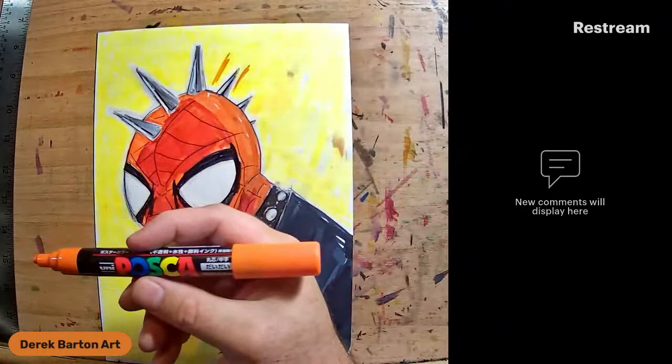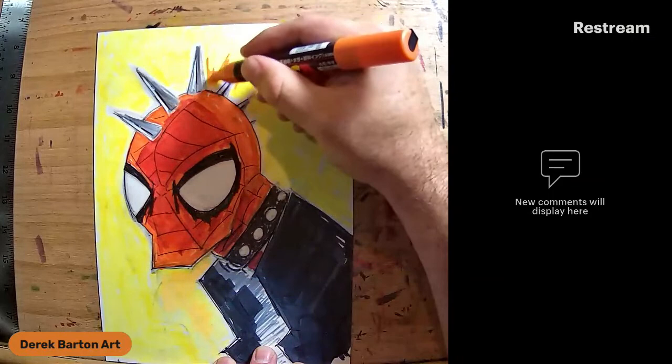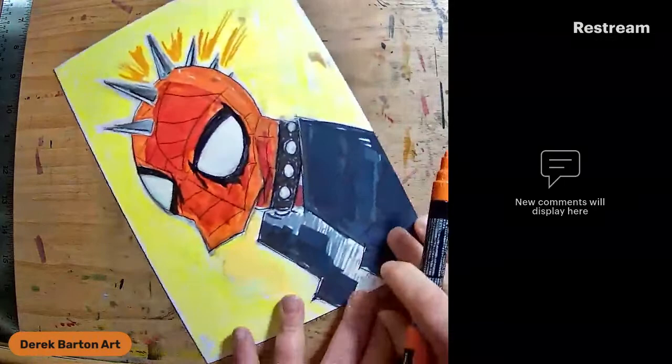That's another thing I've really been enjoying the last few years - and my little one introduced me to these - these are acrylic pens, these are Posca's. The downside is these are not refillable, so when they're gone they're gone. But I use them a lot when I need a bold color that doesn't blend.